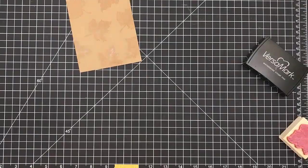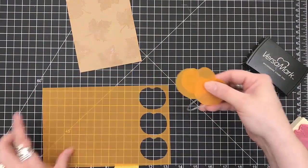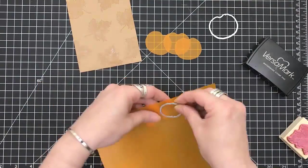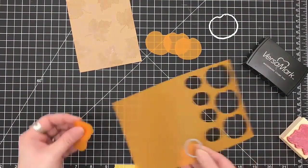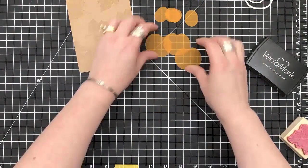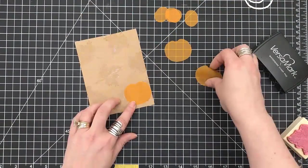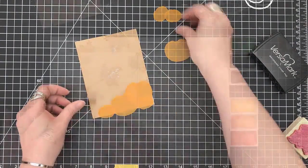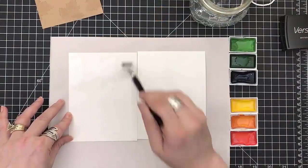I'm going to use some of the vellum that comes in the kit and I'm going to cut out three of those pumpkins. Then I'm going to do the same with the smaller one — die cut four. I did this a lot when it came to this card, just playing around with the placement.